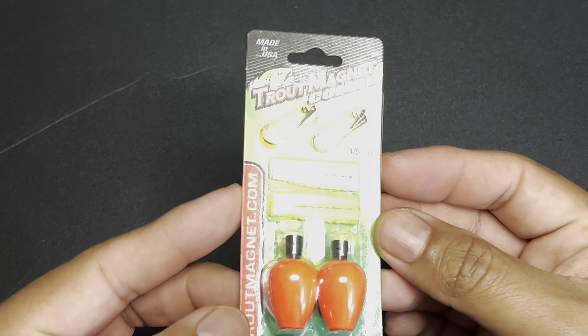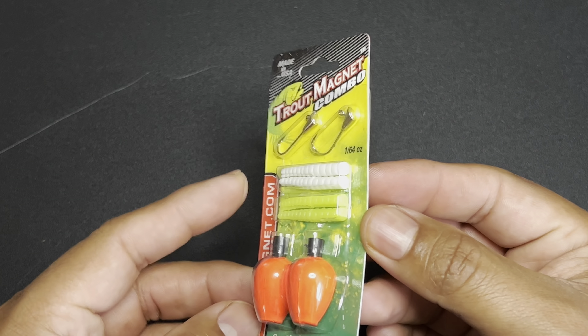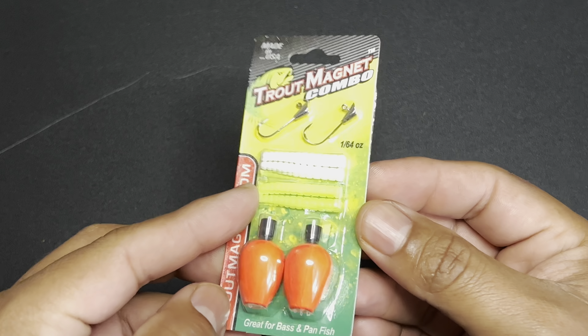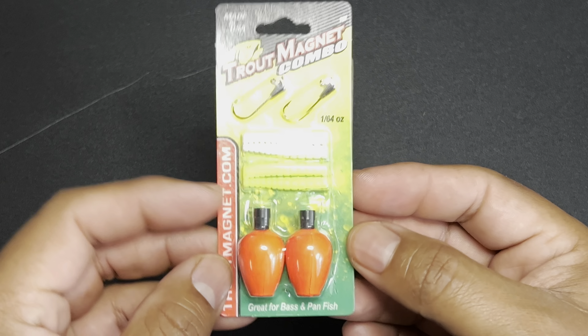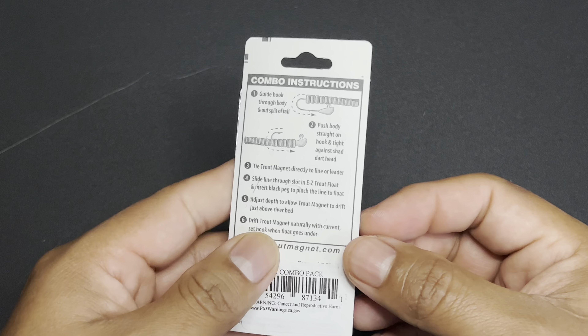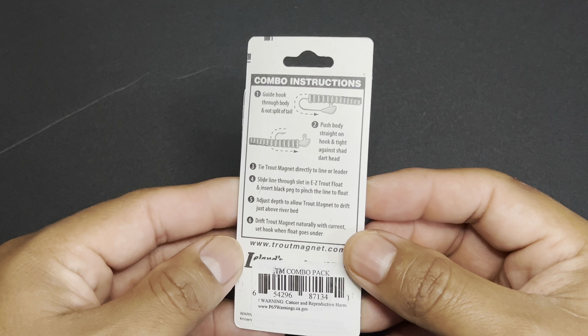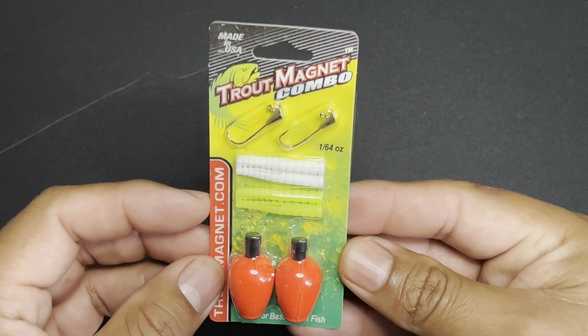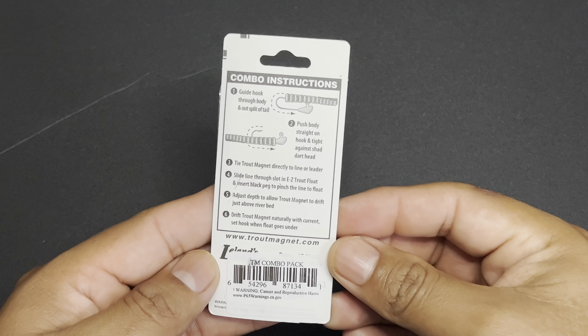The next item out of the box is the Trout Magnet Combo Pack that runs $2.29. Here we have the Trout Magnet — a little combo kit with two jig heads, two sets of plastics in white and chartreuse, and two float bobbers. Pretty cool — I didn't know they sold this little sample kit, but I don't mind that at all.